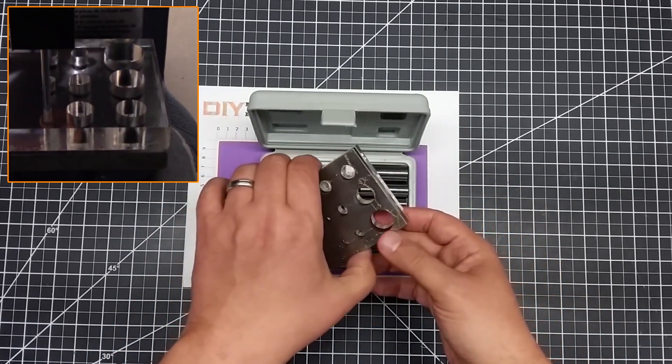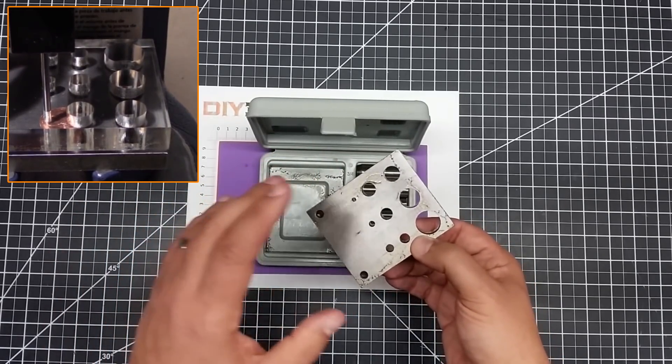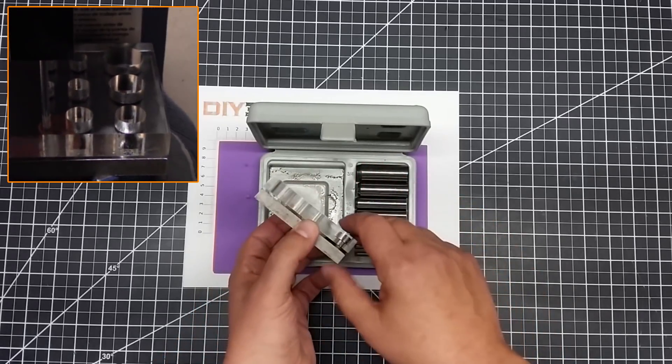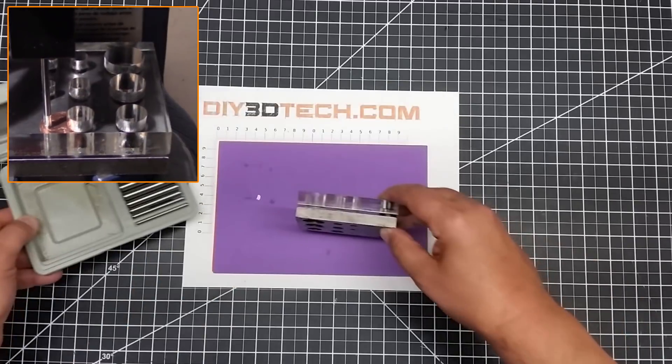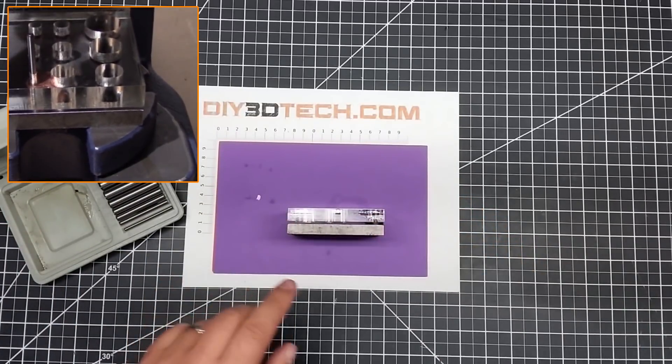I couldn't find too much online about this, and that's why I wanted to do this video. Because a lot of people have these and use these online, but they really don't talk about the die — especially the bottom part.